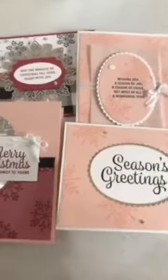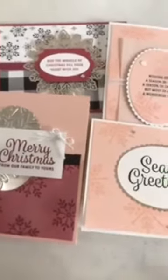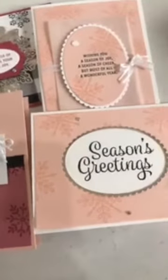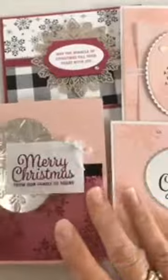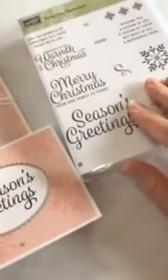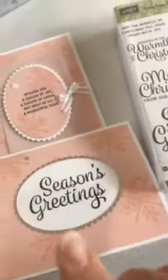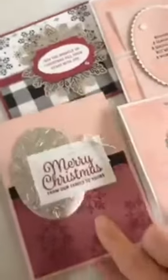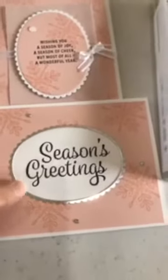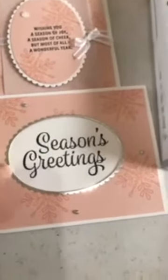To get the supplies to make these four cards, you need to do a $40 minimum order using the host code that I will put in the comments below. Use that host code on my website, place your $40 minimum order, and you'll get the supplies to make these cards. Now, if you want to complete them just as shown, you obviously need the Snowflake Sentiments stamp set, a black ink pad, a Berry Burst ink pad, and then other things I used were glue dots to attach the ribbon and twine, and the fine tip glue pen, and some Stampin' Dimensionals.